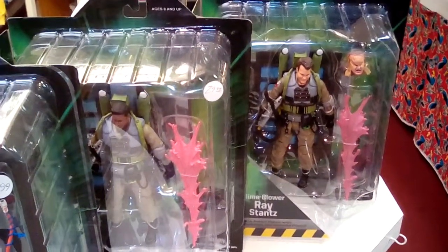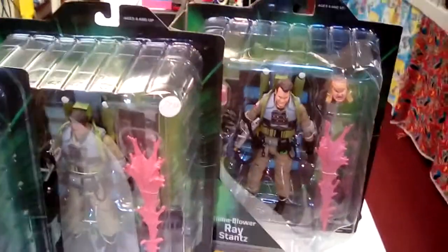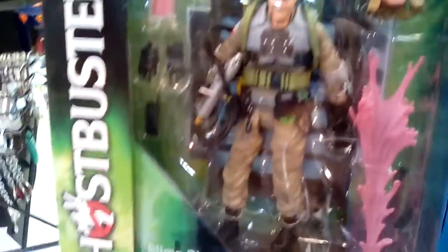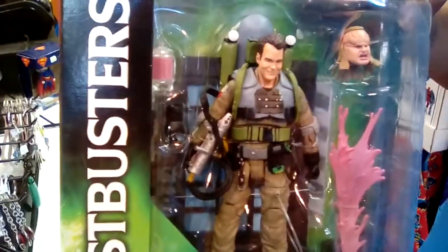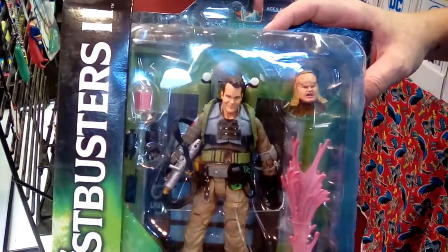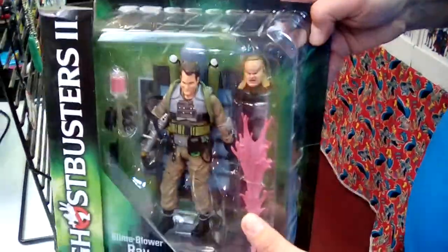You can see some of the stuff we've got here. You've got Slime Blower Ray Stantz — that's a new one. We got an alternate head. Remember when he was possessed by Vigo for just a couple of seconds? There it is. You can swap that out and put that on. You got a jar of slime, gloves, alternate hands. These things really come loaded to the hilt. I mean, look at the straps — they're actual straps, actual hoses. Just the detail work they do on these things is absolutely amazing.